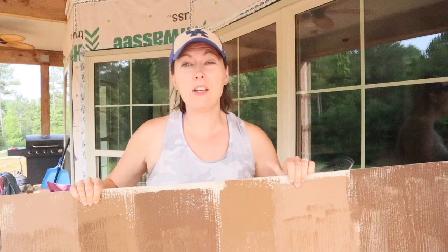I'm going to show you exactly how we took just plain hardy board and brought it to life using three colors of paint. This is what the shake looks like when we first get it, and this is the end result.